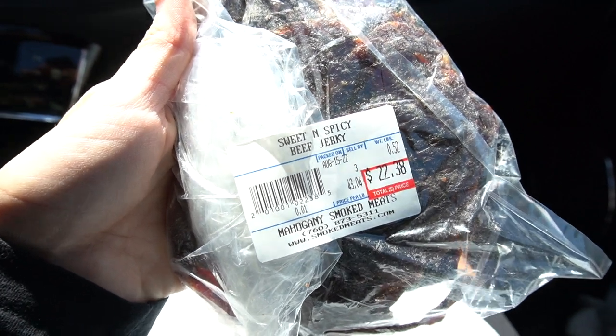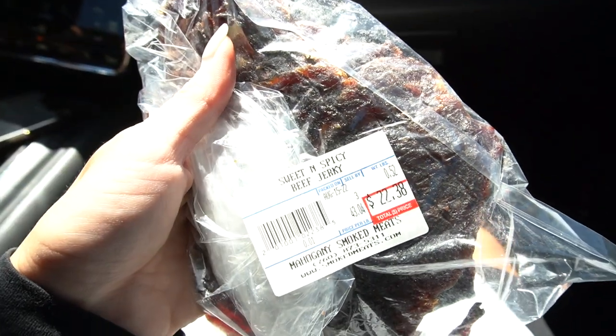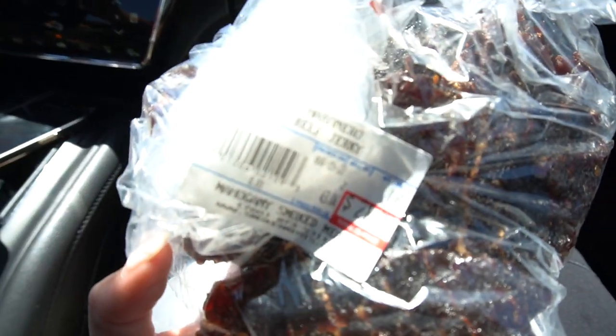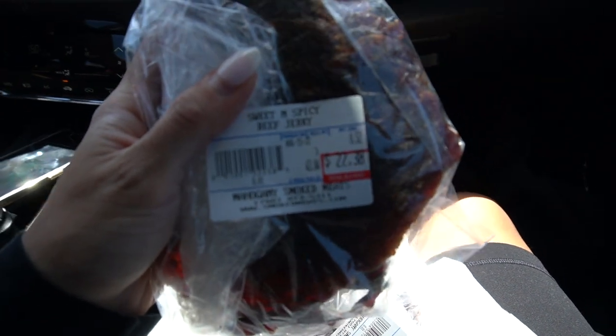So we got some sweet and spicy beef jerky. It's pretty pricey but it's worth it. We also got Cabanero spicy beef jerky. These are really good. If you guys are in the Bishop area, I would highly recommend.